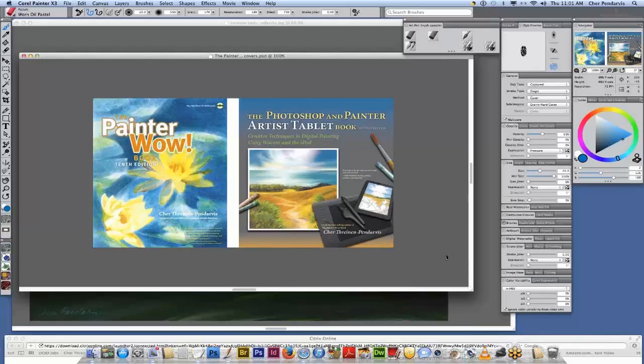Today I'm super excited to welcome my friend and our long-time Painter master, Cher Pendarvis. You probably already know quite a bit about Cher because she's an extremely talented artist. She's also the author of the Painter Wow Books and the Photoshop and Painter Artist Tablet Book. We happen to work hand-in-hand with Cher as a trusted advisor for the Corel Painter team. I just want to give a huge thanks to Cher — thank you so much for your support.